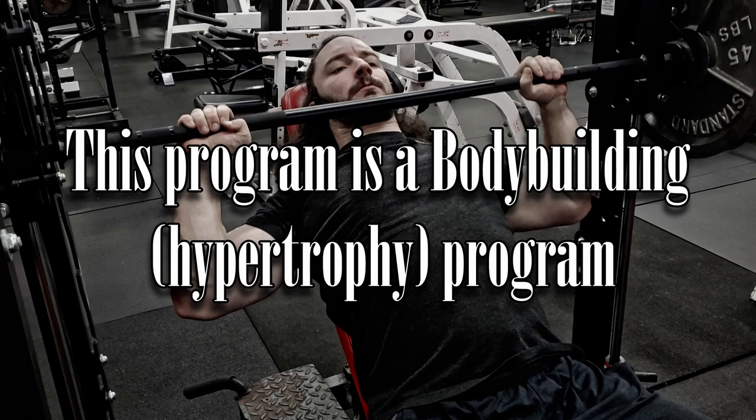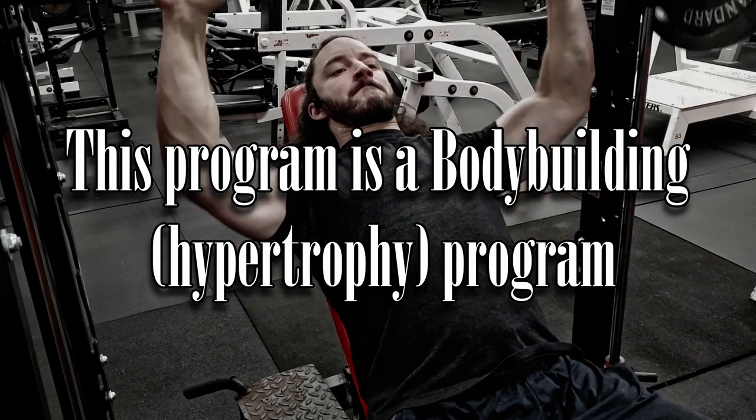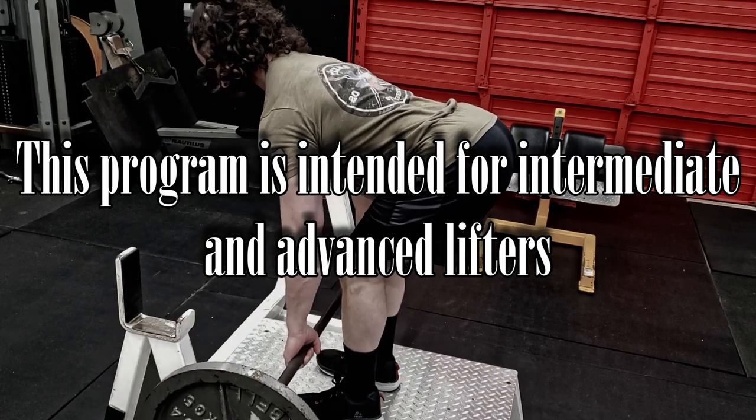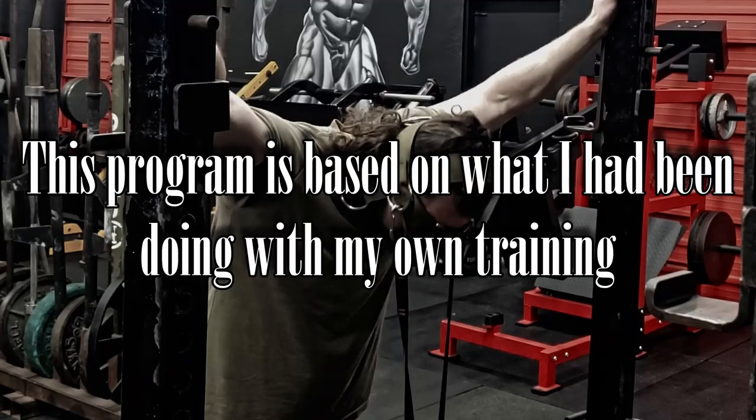This program is a bodybuilding program, which means it is hypertrophy focused. It is intended for intermediate and advanced lifters who are accustomed to bodybuilding-style volumes and isolations. If you're an intermediate or advanced lifter in terms of powerlifting exclusively, or something that's only strength-focused and never made hypertrophy a big deal, I can't speak to how well that will translate. But if you're intermediate or advanced in terms of volume and bodybuilding, you can probably jump onto this without too much difficulty.